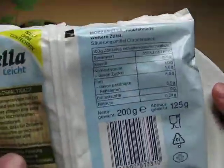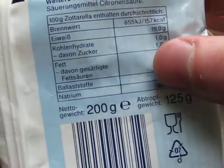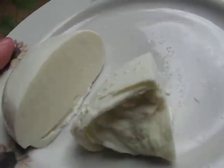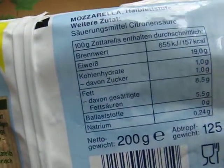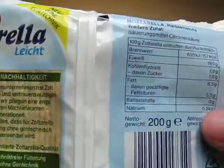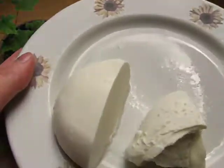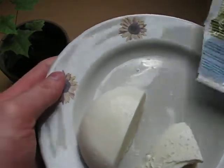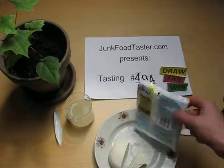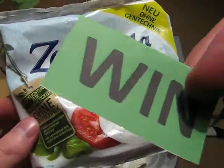Cheese is protein-rich — it's 19 grams of protein, which is a lot. This is good for bodybuilders too. If you want a protein-rich diet, go for mozzarella, and this one is especially good because it comes with so little fat, so you can eat a lot without a negative effect. So I give Zottarela Light — not Hall of Fame, but still a solid rating.